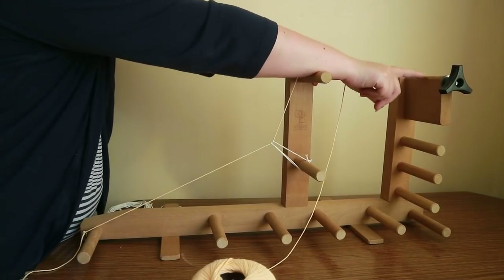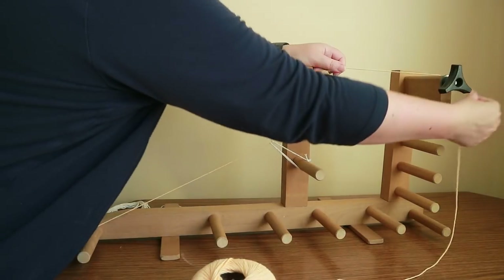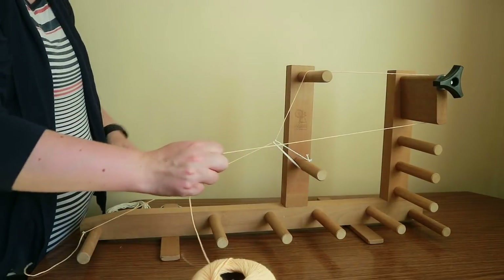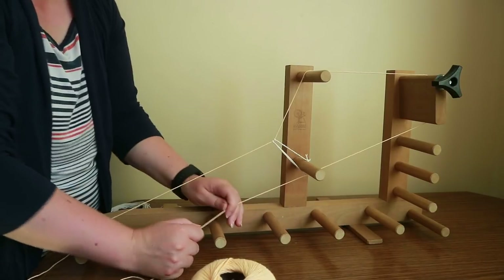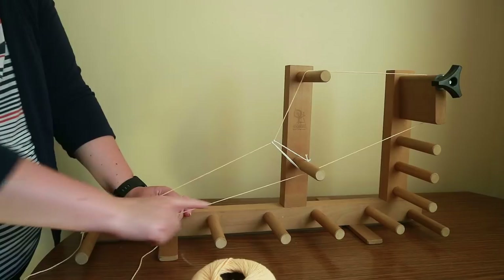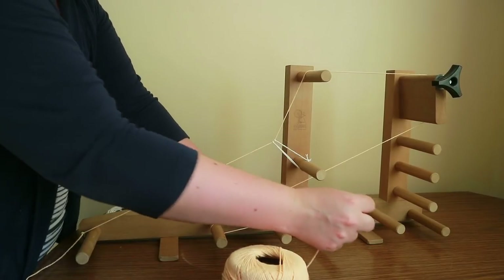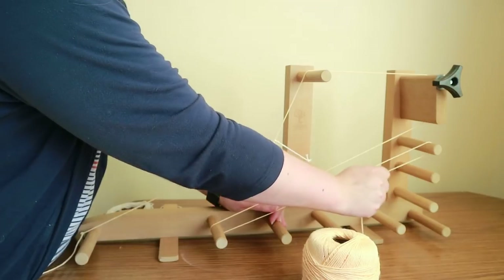Then go across to the tension rod — on this loom it is the tension one, on the other it would just be the top rod — and go all the way around and underneath that post. Then go underneath the heddle rod, not above it — make sure you go underneath. The first post coming back is your beginning post; go over the top and around it, then go above the remaining posts and head to the next unworked post, wrapping around it, continuing along to each unworked post.